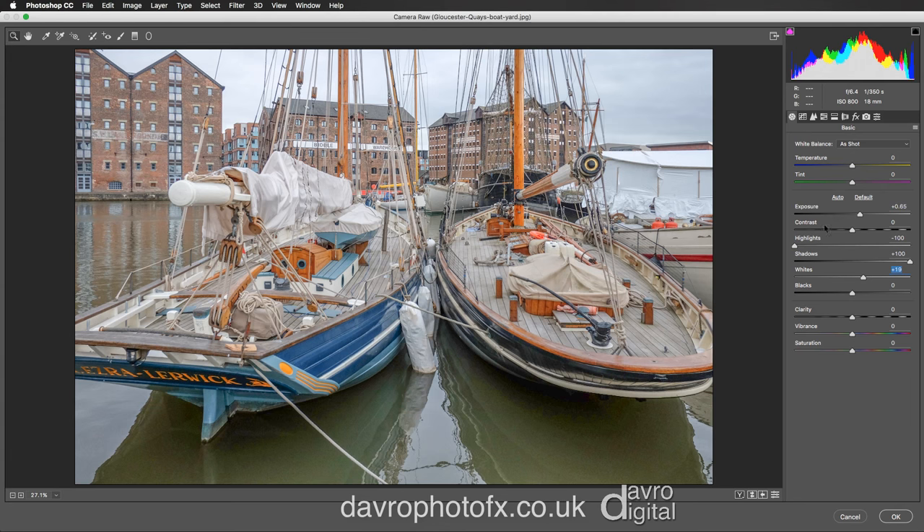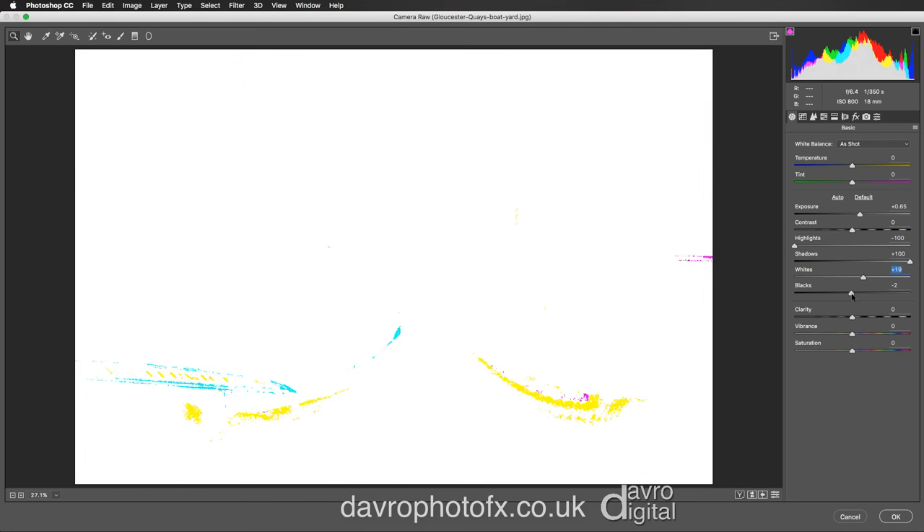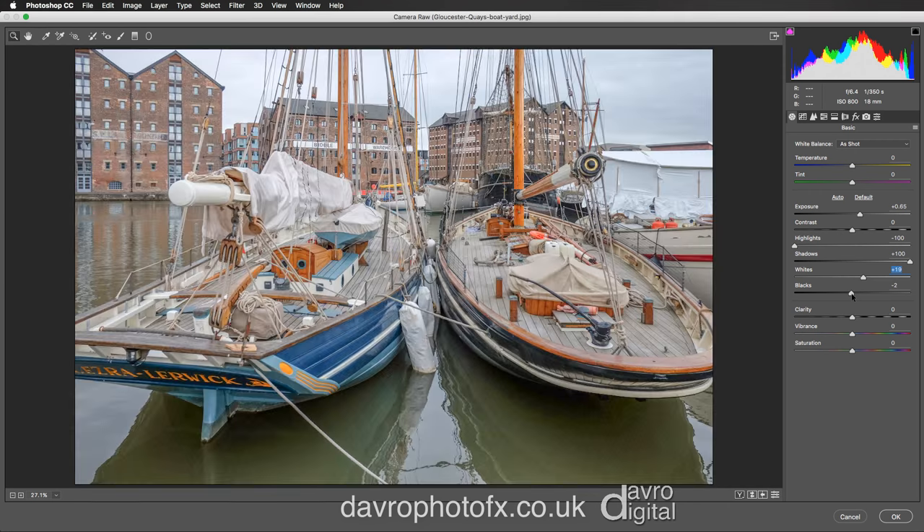Let's take a look at the Blacks. I've got the warning triangle switched on, so this shows us where it's clipped. If I move it into this area you can see the blues where it's clipped. Pressing Alt or Option, you can see it's just around this area giving a little warning, but I'm not going to worry too much about that. I am going to take the Black slider up — as we start to move it across look what it does to the picture. That looks pretty good, leaving it there at plus 48.